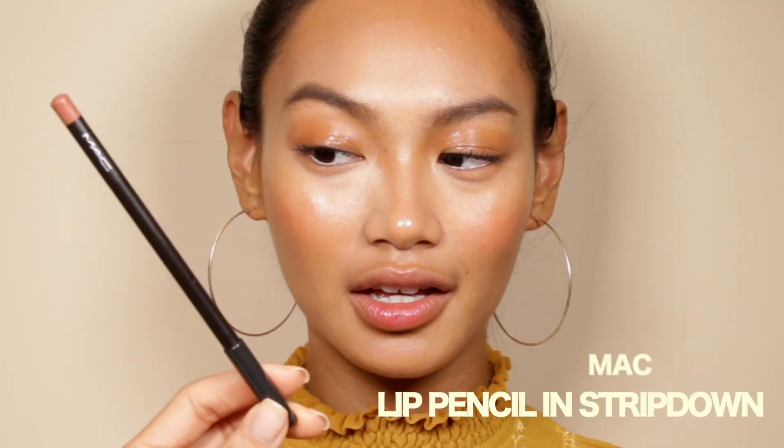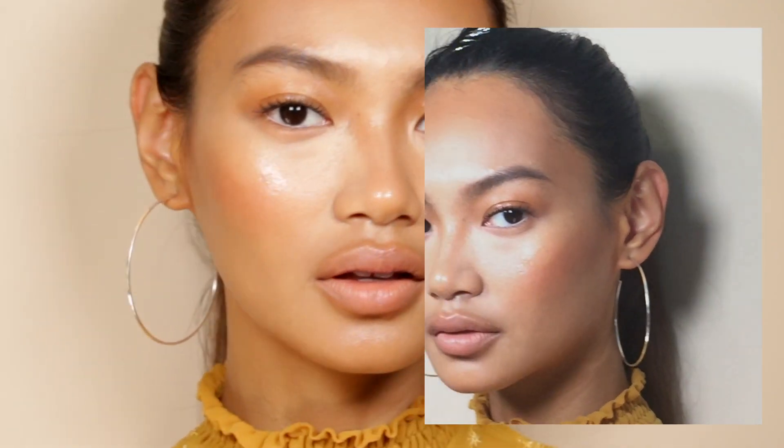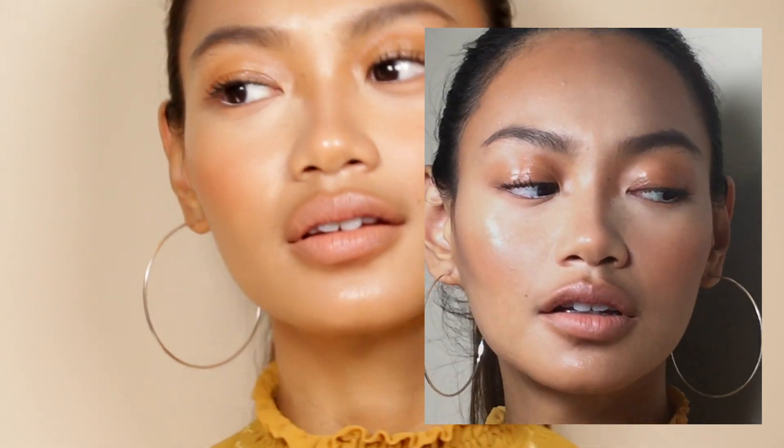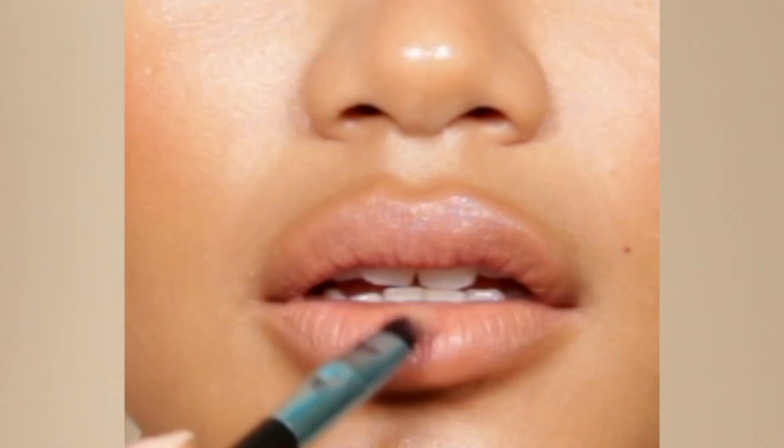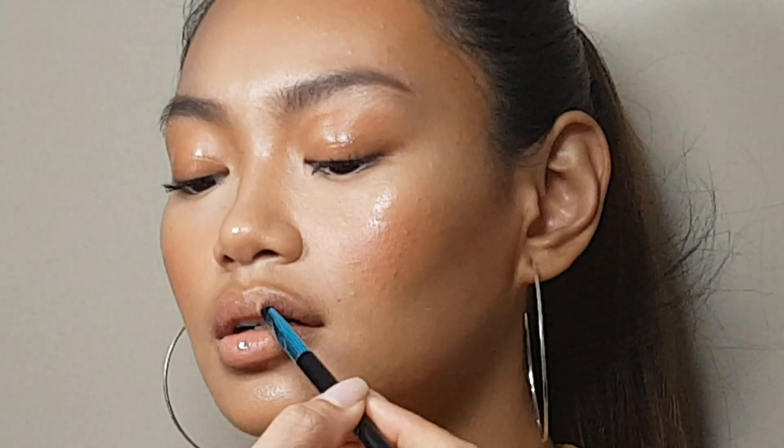For the lips, line them with a browny nude shade. Then apply this peachy nude shade all over the lips. Finish off with the crystal gel gloss for the ultimate glossy look.